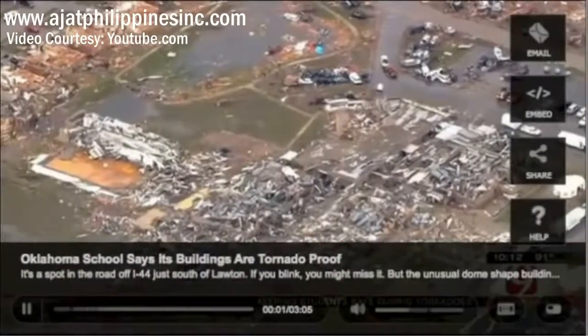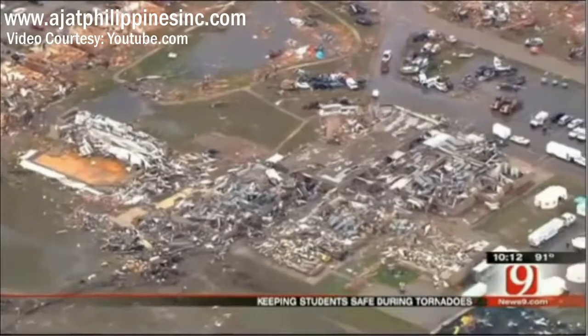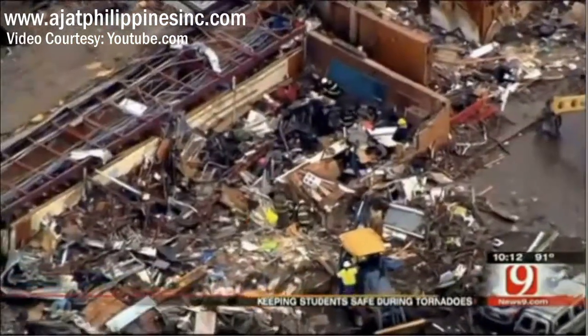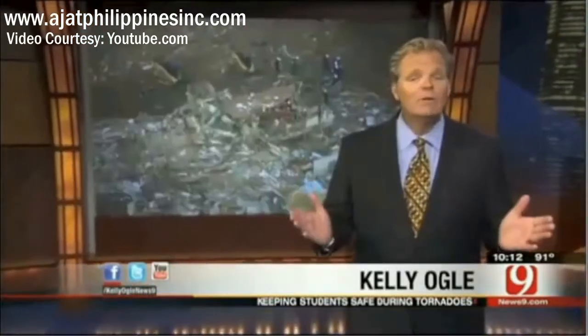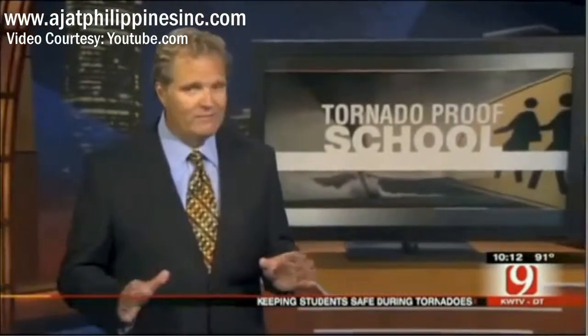The destruction at Briarwood and Plaza Towers Elementary Schools on May 20th has put school safety in the spotlight. Districts all over the state are asking, what can we do to keep students safer during severe weather? On the plains of southwestern Oklahoma, one school district says it's way ahead of the curve. Tonight, we go inside what they call a tornado-proof school.